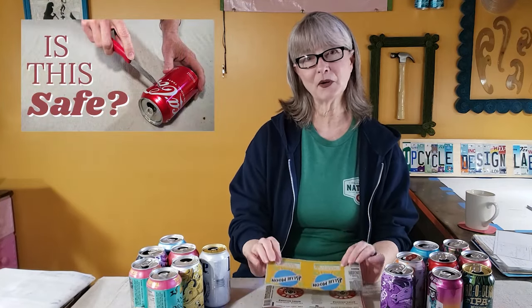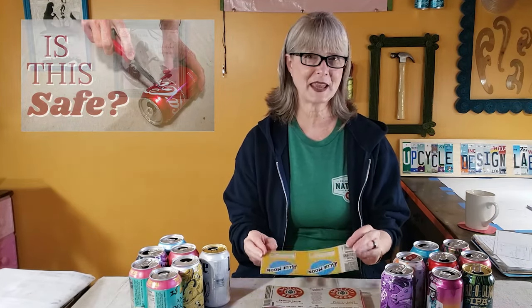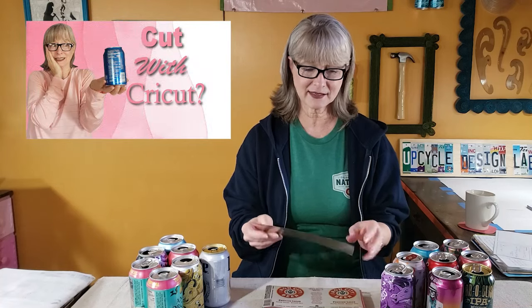For today's project, we're going to be using several flattened sheets. If you're a little concerned about working with the aluminum, I've done a video about safety, as well as how to cut the aluminum on a Cricut cutting machine. For today's demonstration, I will be cutting the pieces by hand, but if you do have a Cricut, you can cut very intricate shapes and get a much better result than cutting those really intricate shapes by hand.